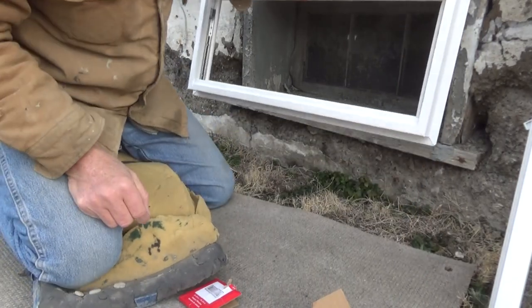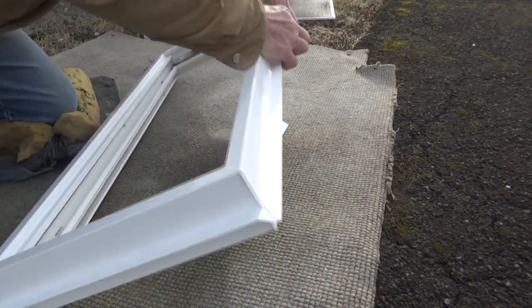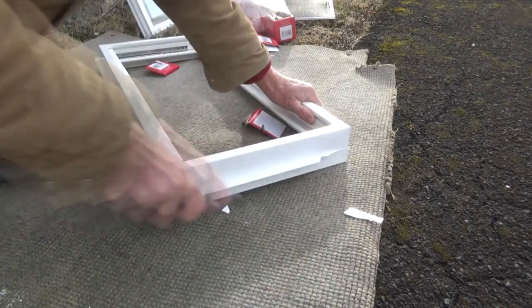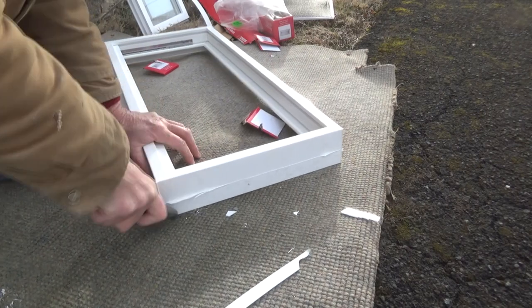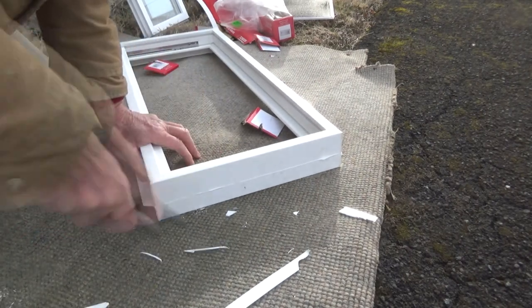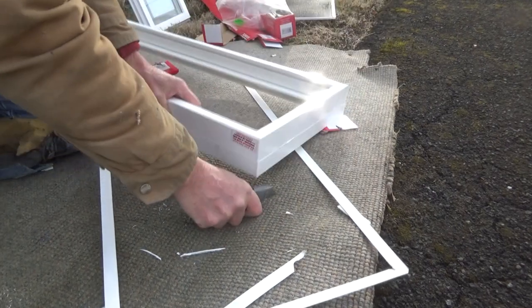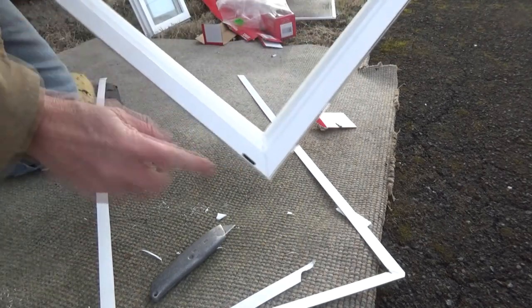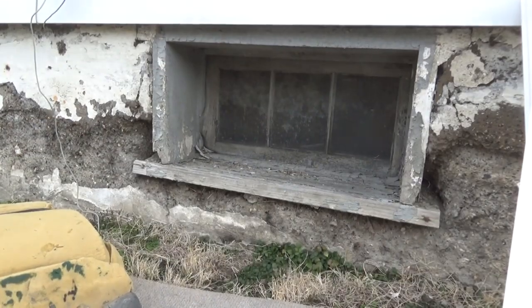This is the window frame. Now we're going to get these things off — break them off; we're not going to use them. Clean it up. So looking at this window, see those holes right there? They're weep holes for when water comes down. It goes out through those holes. Now we got that part done.